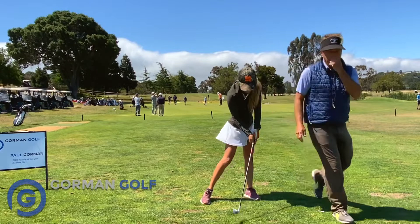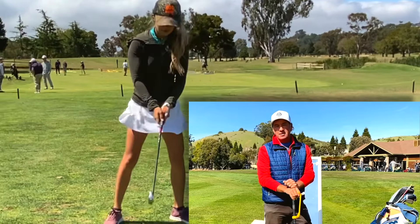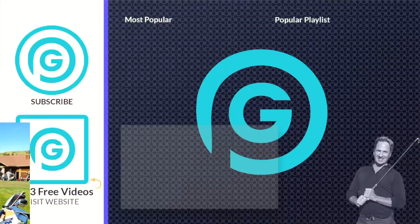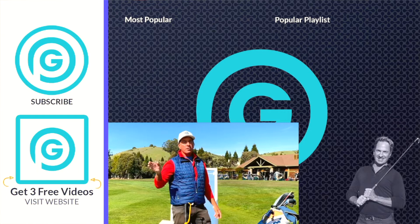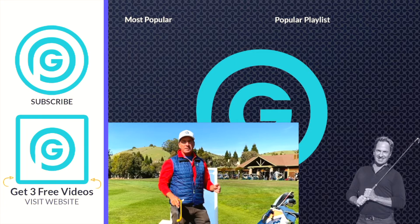Hey everybody, it's Gorminator here. I just want to let you know that I'm doing live Zoom lessons — the next best thing to an in-person lesson. If you want to kick that slice to the curb, hop in and let's get going. I've got my launch monitor and the tools I need. Whether you're at the office or wherever, we can get it done. Click the link down below — it'll tell you all about the lesson and how it works. I'll take care of you. See you guys on the next video.